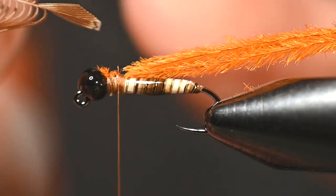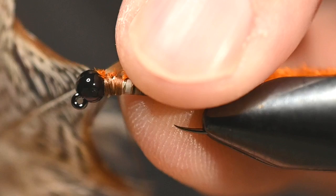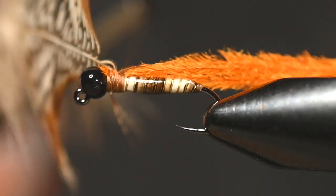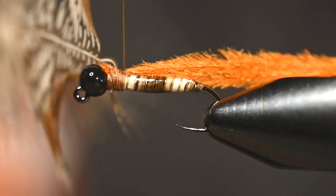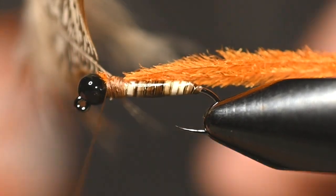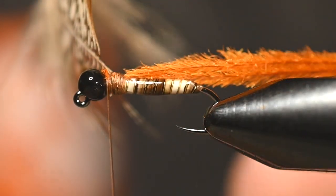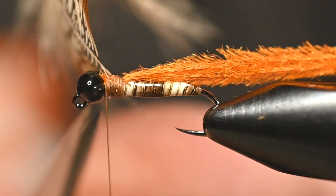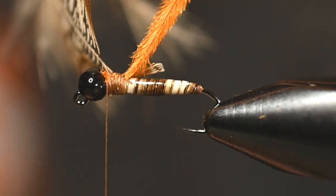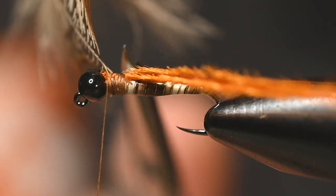We're going to tie the partridge in over the hook eye and bead, with the convex or top of the feather facing the hook — that leaves the concave or inside of the feather facing upward as we wrap. Once that's secured, there's just one little tag section of that feather to trim out.